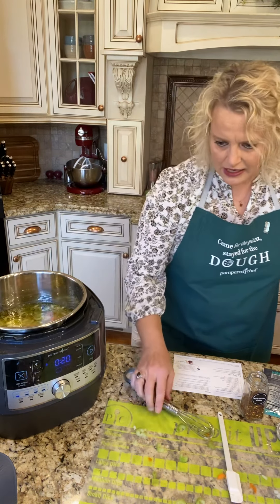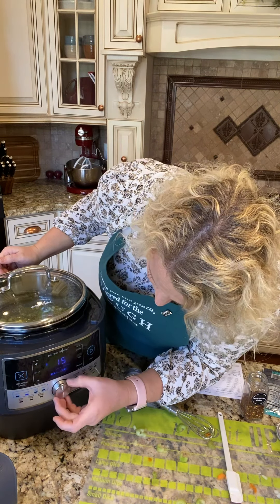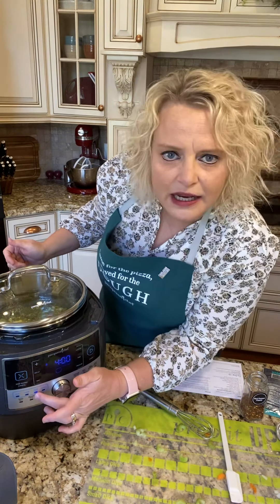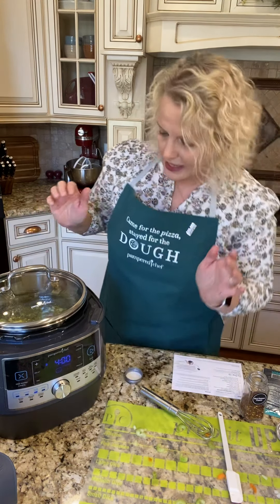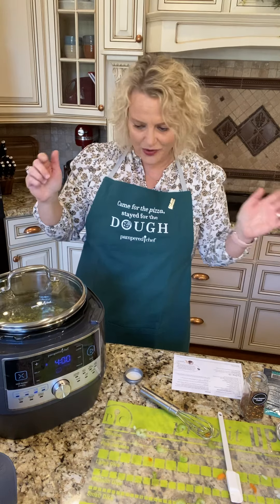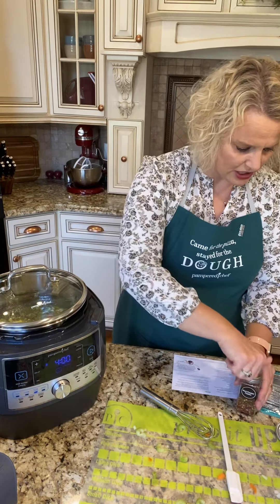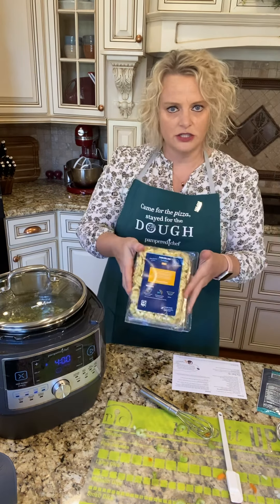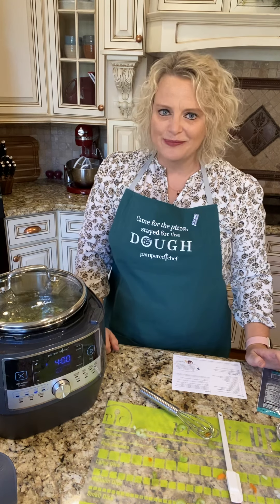We're gonna put the lid on and turn this little knob to the slow cooker setting. It's gonna cook for four hours — we'll push start. Now our quick cooker has become a slow cooker. After it's cooked for four hours, I'm gonna stir in some cheese tortellini, some baby spinach, a little bit of cream, and a little bit of Parmesan cheese. It's gonna be delicious and my family's gonna be so happy.